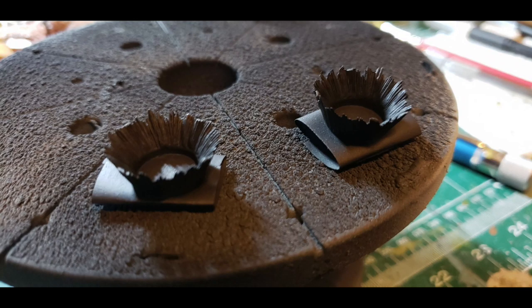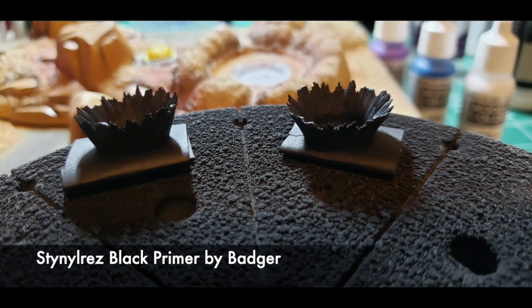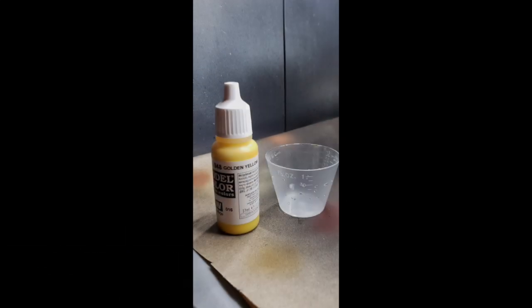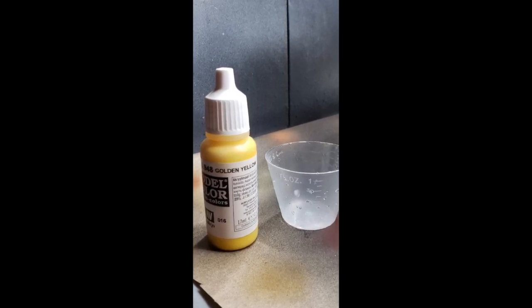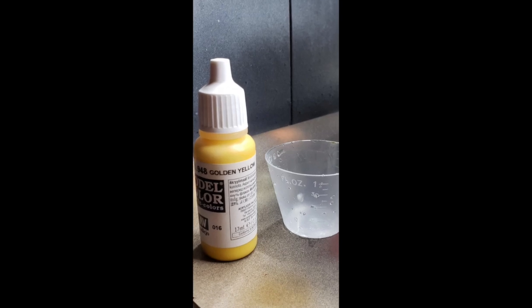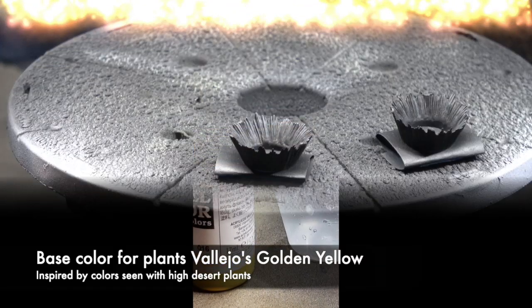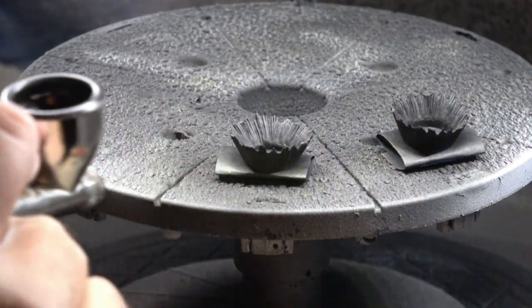We start by applying primer to our desert plants, again using Stynores Black Primer, which is a water-based acrylic polyurethane — pretty durable and it cleans up easily. I decided to base coat my plants using golden yellow. I was inspired by some real high desert plants that I've seen, so that is the color scheme I chose for my desert plants.